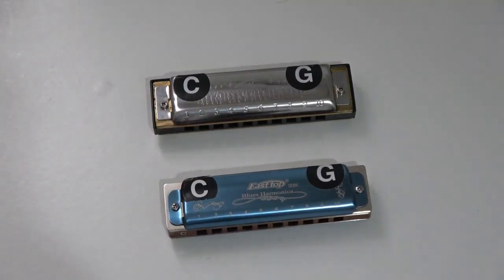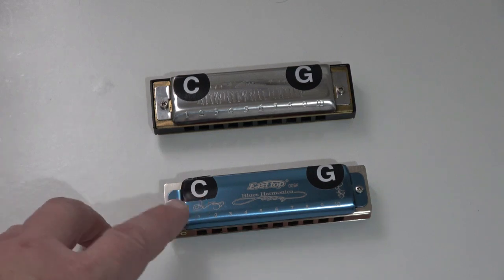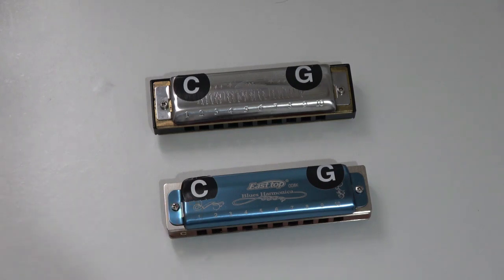The letter to the left is the key the harmonica's in — that's the melody playing, whether it be country, rock, folk, or blues. The key to the left is the key that the song is in. So, if somebody's playing a song in the key of C, you can play along with them by using this harmonica, and that will play the melody.